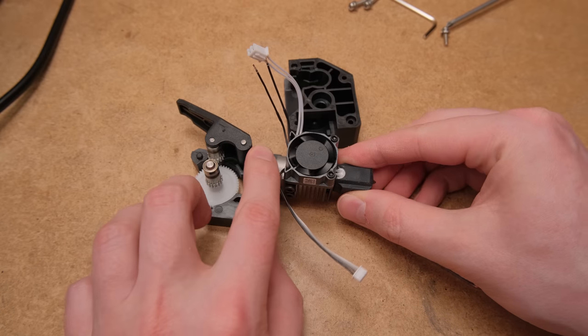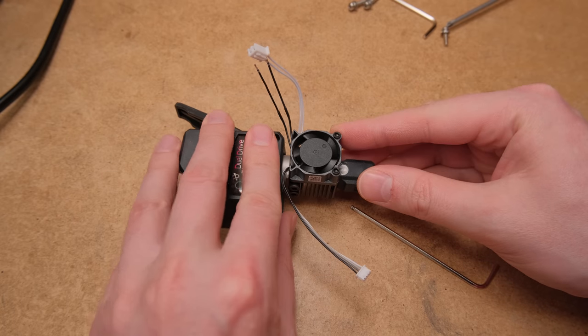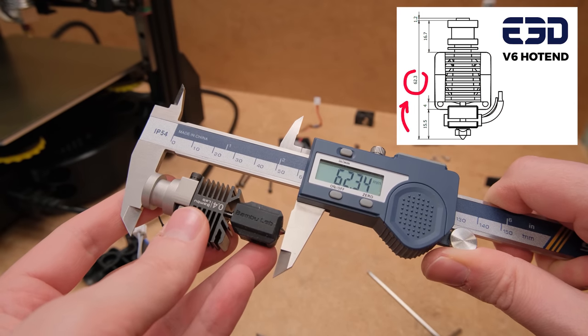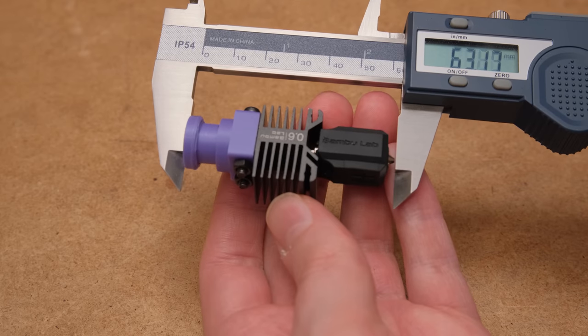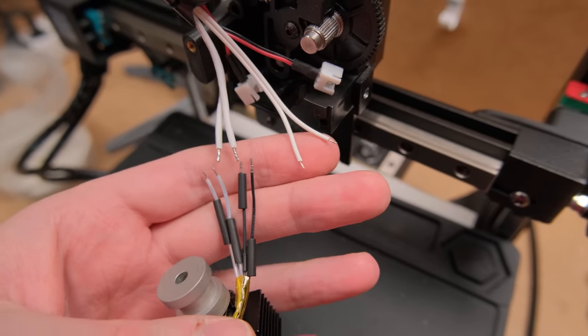Both adapters are compatible with the BMG extruder, all their clones, and basically everything that has this round mounting type. Most importantly, the adapter will give you exactly the same length as the E6 hotend, meaning it can be an amazing replacement with very few needed modifications. However, don't expect a hassle-free drop-in replacement.